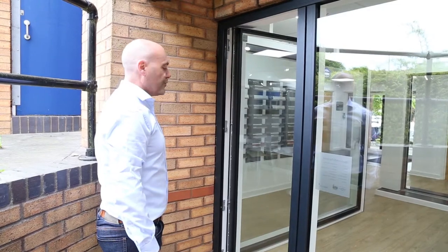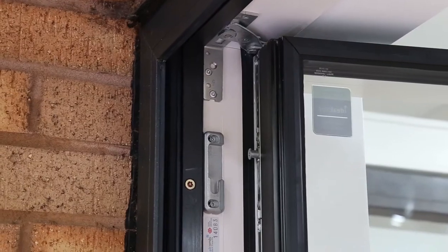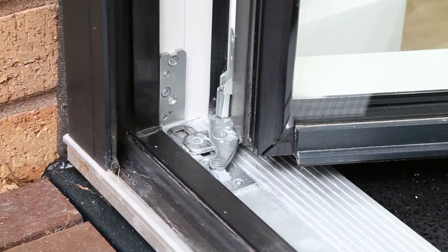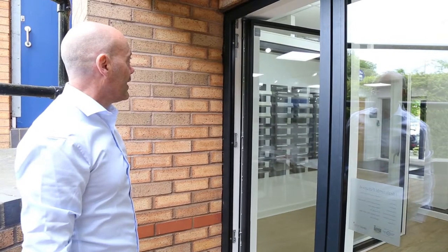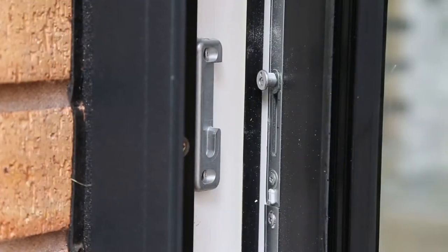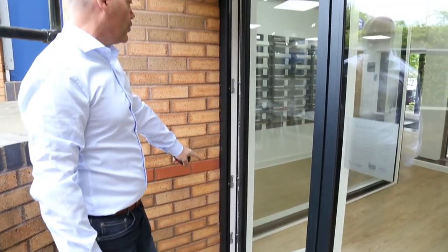On the Futura Plus I Terrace door set, you have hinges at the top and at the bottom. These are designed to take up to 80 kilograms per door leaf sash, and you have a multi-point espagnolette system for the tilt and turn which runs up both jambs of the door.